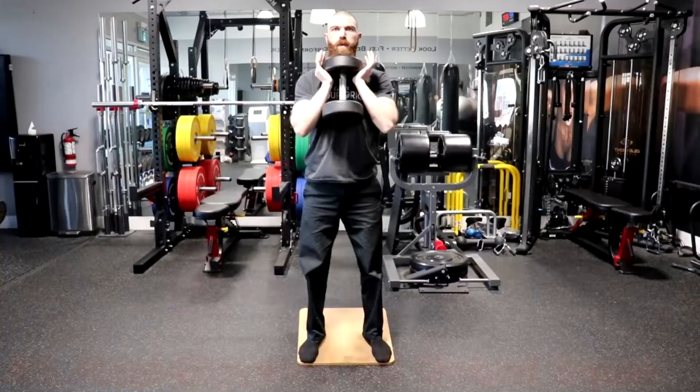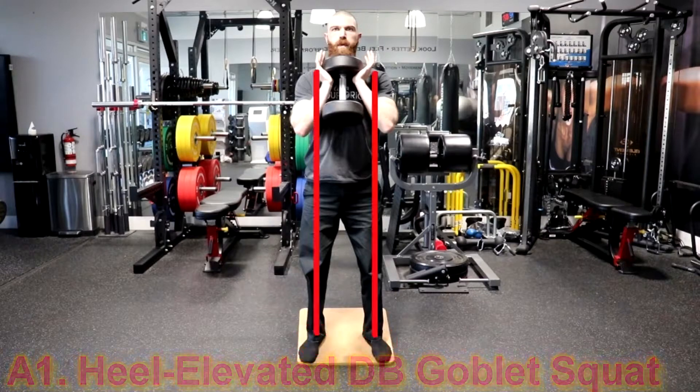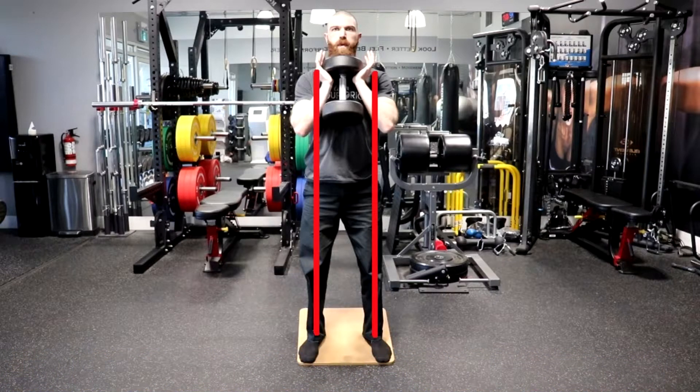Here are the exercises. The first exercise is going to be the Heel Elevated Dumbbell Goblin Squat. To perform this exercise, place your heels on an incline board approximately shoulder width apart or slightly wider, with your feet pointing straight ahead or externally rotated up to 15 degrees. Grasp the dumbbell with a neutral grip and your palms facing the ceiling and hold the dumbbell up against your chest.